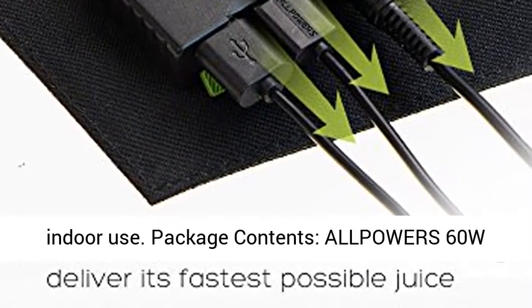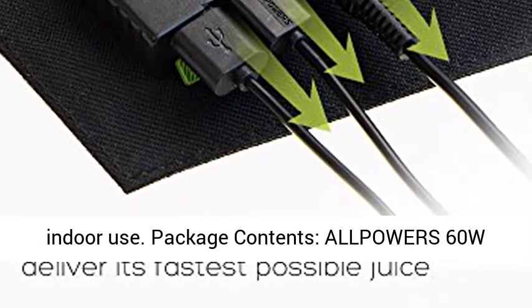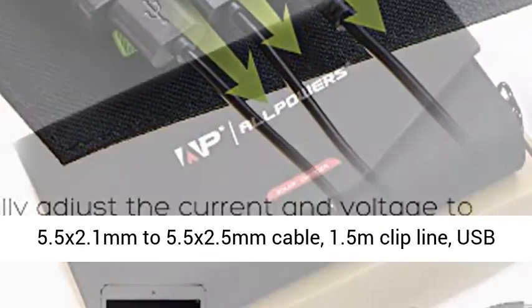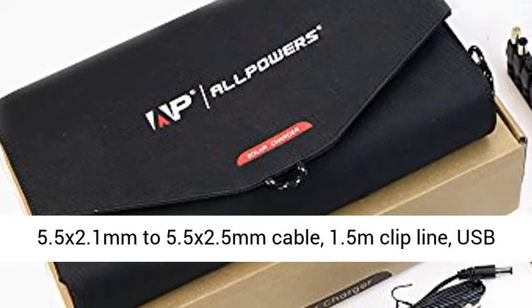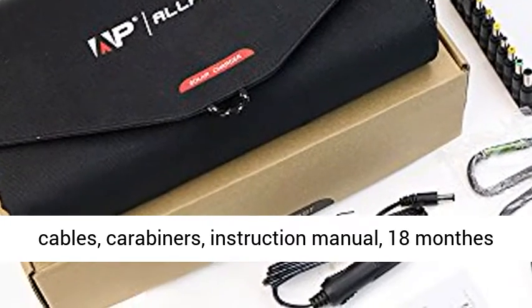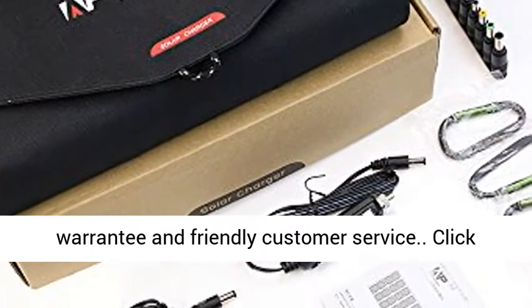Package contents: All-Power 60W Foldable Solar Charger, 5 Laptop Connectors, DC 5.5x2.1mm to 5.5x2.5mm Cable, 1.5m Clip Line, USB Cables, Carabiners, and Instruction Manual.